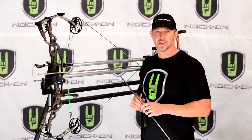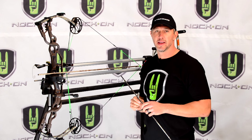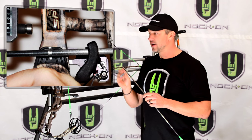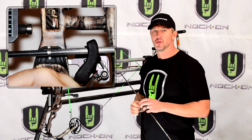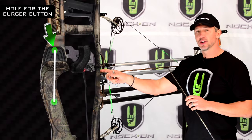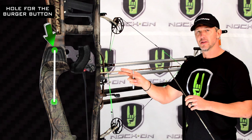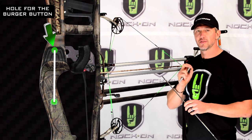If you have a bow that feels exactly how you like it and the draw feels perfect, take an old arrow, draw it back, and mark that arrow exactly in the center of the burger buttonhole. Almost every manufacturer puts the burger buttonhole directly in line with the pivot point of the grip, so knowing this measurement lets you always get your bow to a very specific draw length.